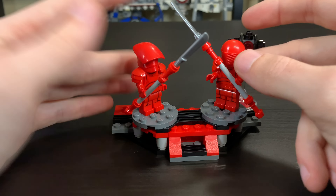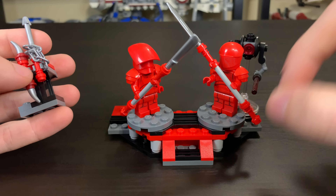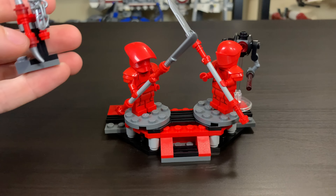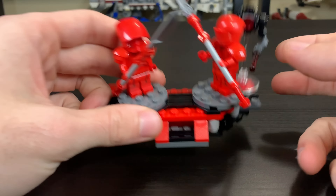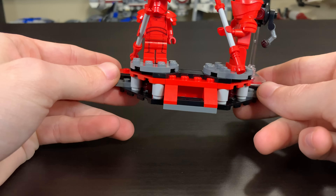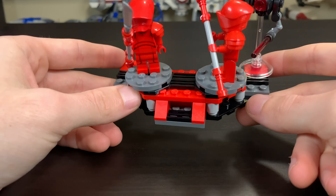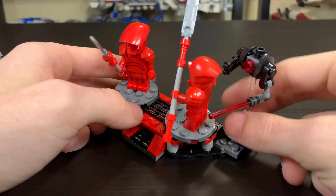For a really small set, it's something outside of the box for a battle pack, so props for that. I really love this little build — it's in the same color scheme and even the shape of it is very similar to the Snoke's Throne Room set. I actually do give LEGO props for giving a little nod to that set. This would actually go very well side by side with it.